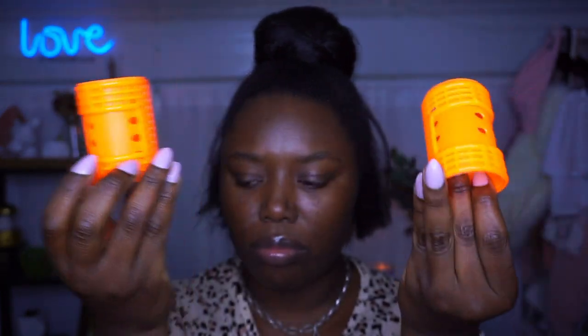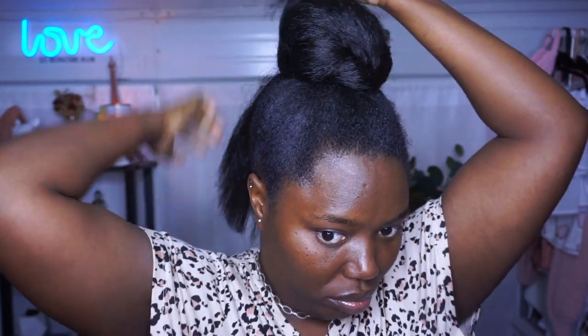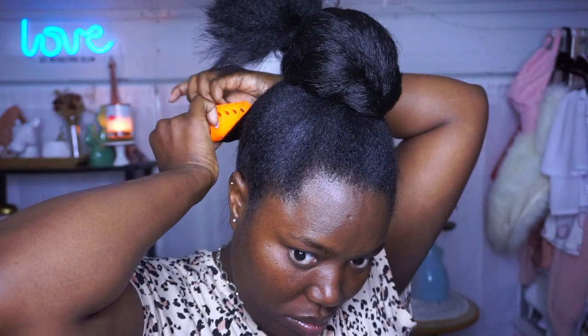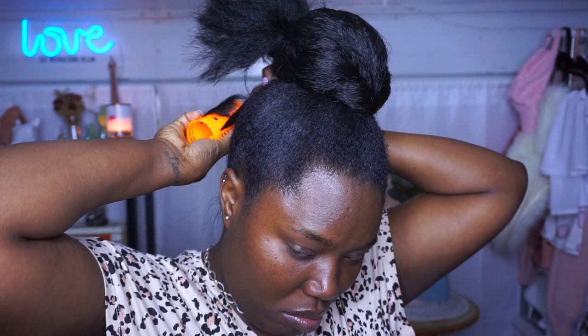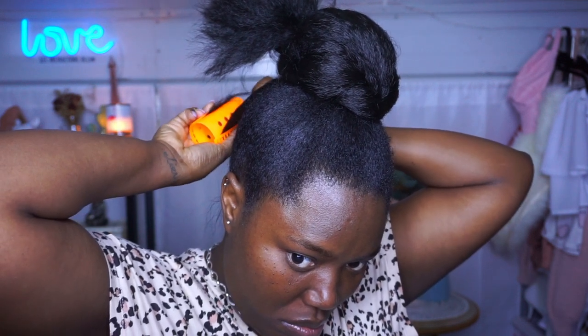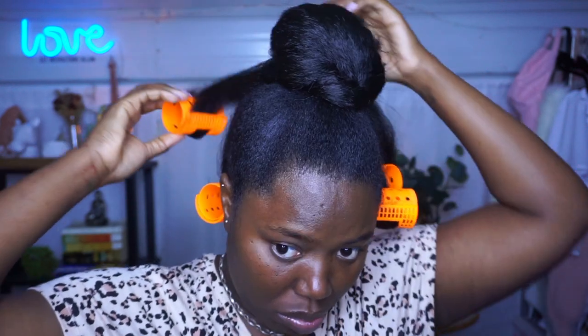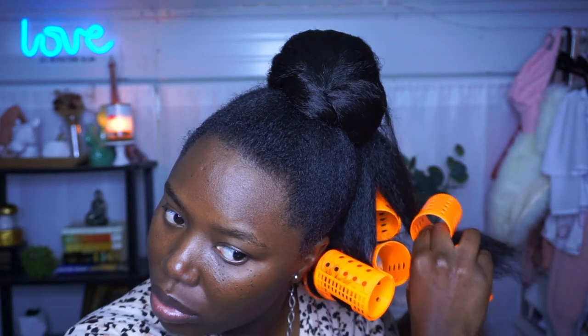We're going to take these rollers — they are about one and three quarters of an inch in diameter. We're going to section off the bottom portion of the hair, put the top portion in a little hair tie, and apply these rollers to the bottom portion. I'm sectioning each section in about an inch and a half wide sections. I'm putting on the rollers and the clippers and then turning it so that the ends don't stick out. I'm turning the roller and the roller cover simultaneously so that the ends do not stick out — because I want my flip ends to be flipped.